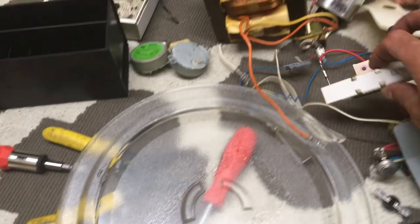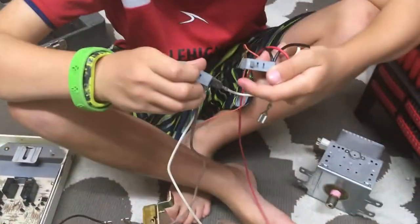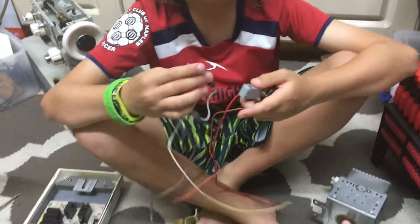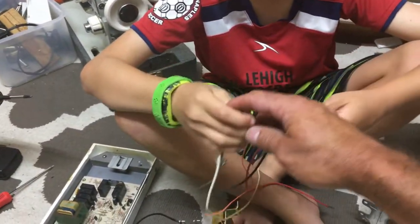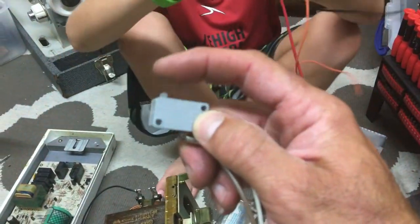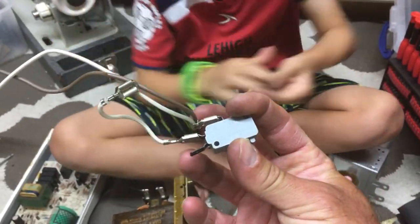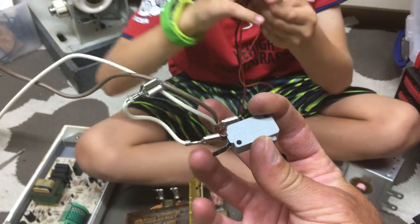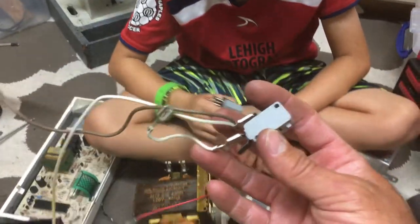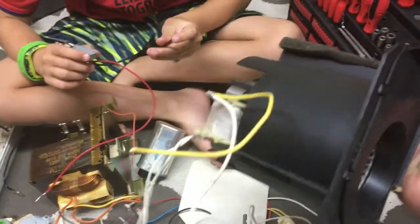We also got some light bulbs, wires, ceramic resistors, and switches. These are the door switches — they can handle 250 volts. There's a button here — it's a button switch. If there's current going through one wire and the button is pushed, it'll let the current go through the other wire. If it's not pushed, the current can't go through.